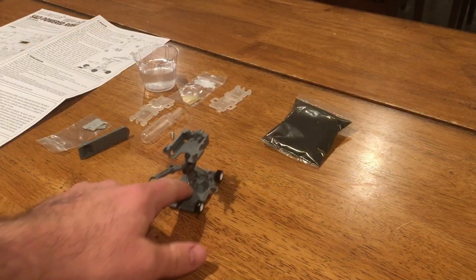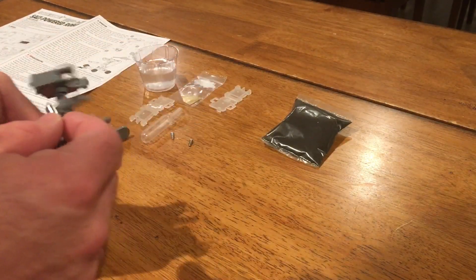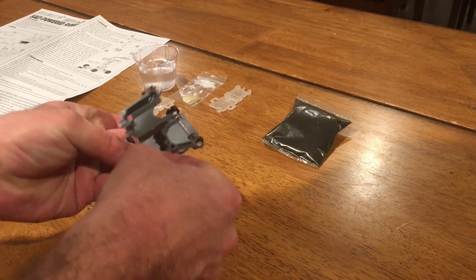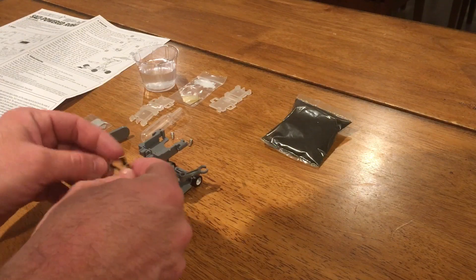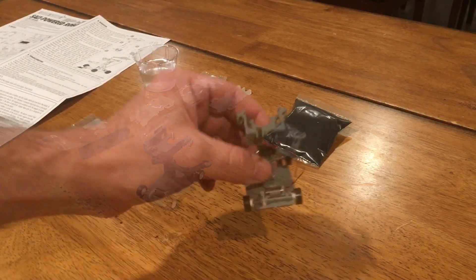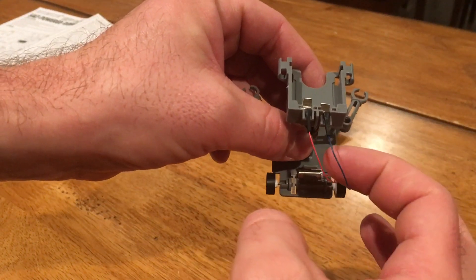Here's where I figured out that I need to read the instructions. Motor pops in easy enough — that's straightforward. Turns out it matters which way you have the terminals. Now that I have read the instructions, here the terminals are arranged the way they're supposed to be.